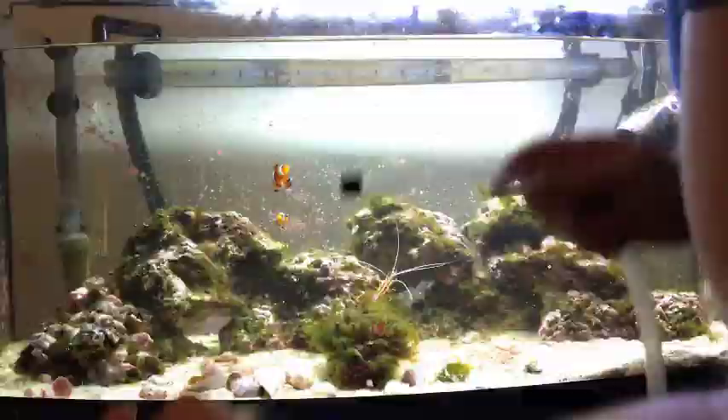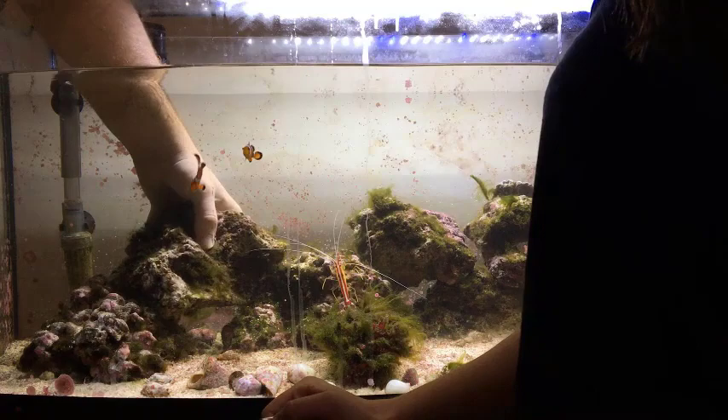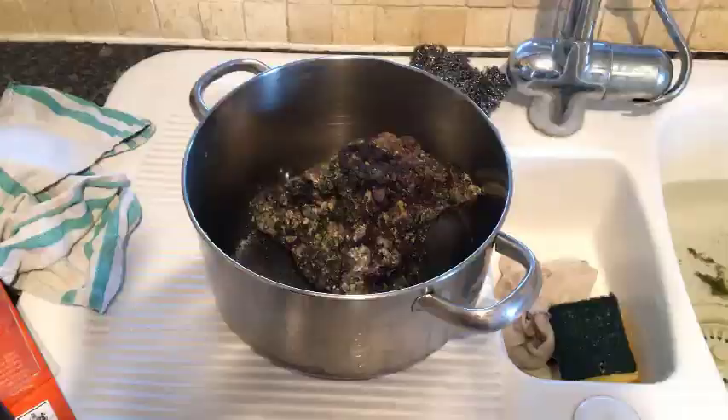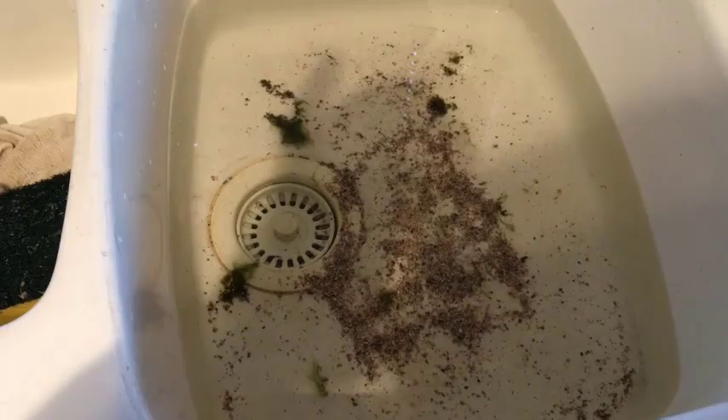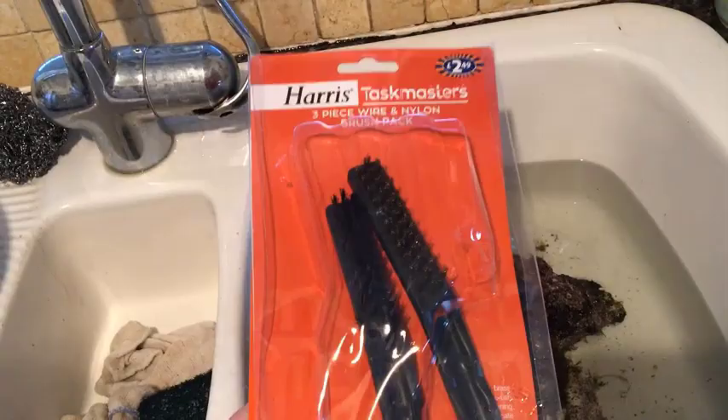The first step is to do a water change. We need to get 10% of the water out and keep it in a container — I use a saucepan. Once you've got your saucepan full of water, take out your live rocks that are covered in green hair algae and place them in the old water inside the saucepan. I've poured the water into a sink so you can see better. Put your live rock into the old water and we'll begin the physical removal process.